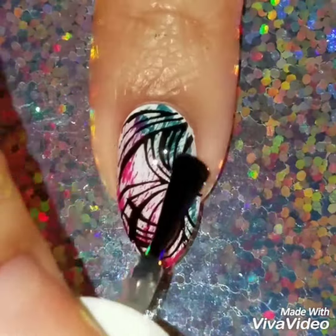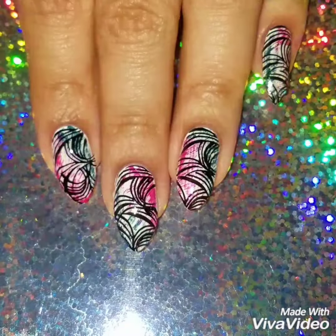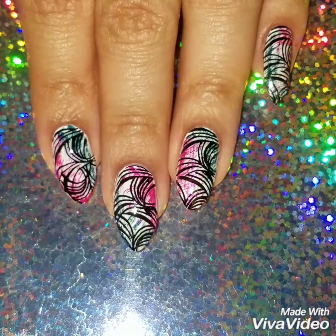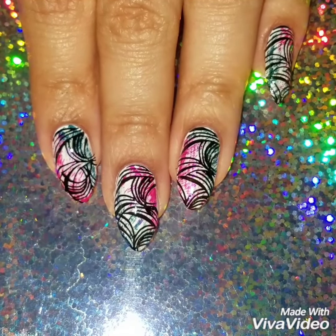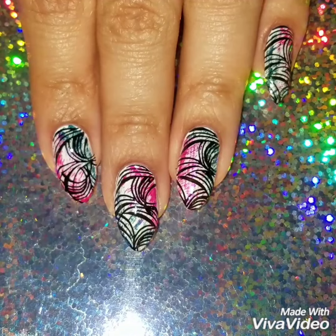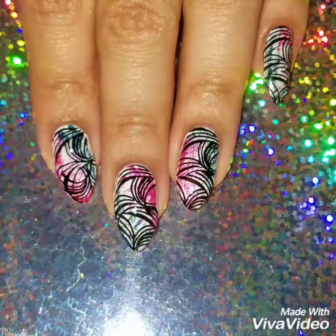I've removed the liquid latex and cleaned around my nails, then applied a quick-dry top coat. This is a really fun and easy nail design that anyone can recreate. Here's the finished look! If you like this video, please give it a thumbs up, subscribe to my channel, and check out my Instagram at funwithmynails to see more of my nail art. Thanks so much for watching!